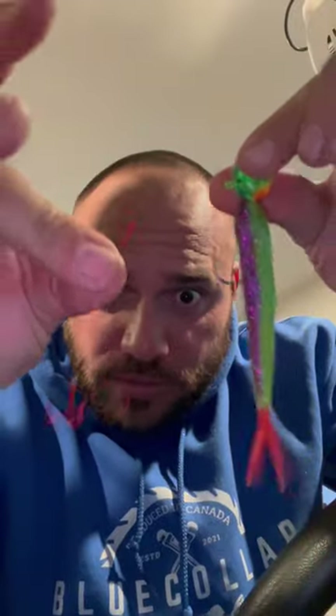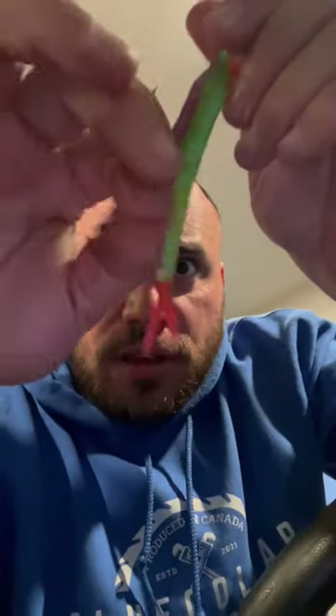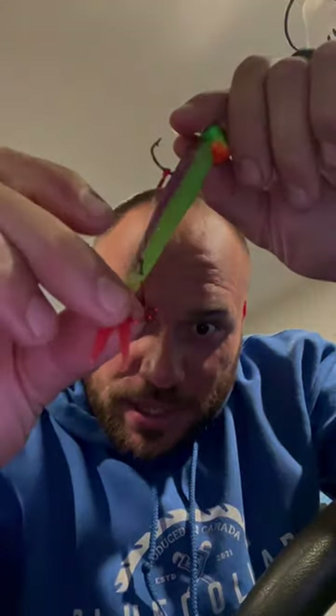That's the stinger hook. You see that little tab? Hook that on the jig. There it is. Can you see that? That right there — that's the stinger. If they're light biting the split tail, you're not going to get them with the hook. You get them with the stinger.